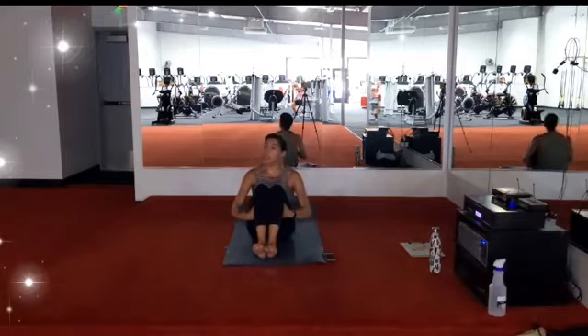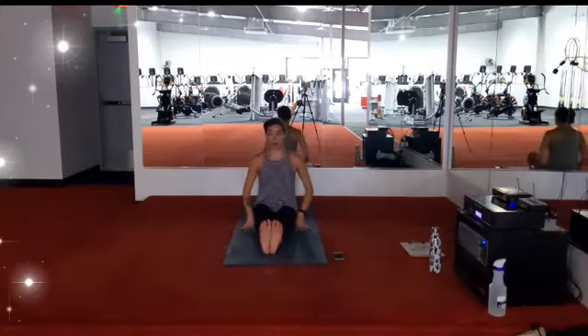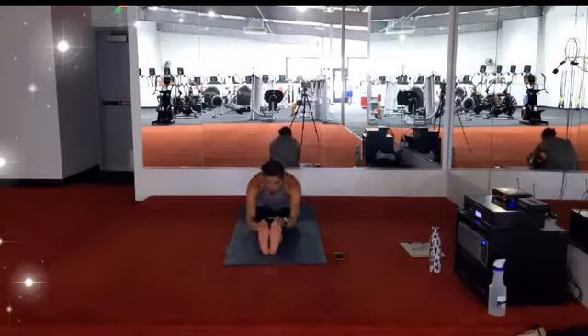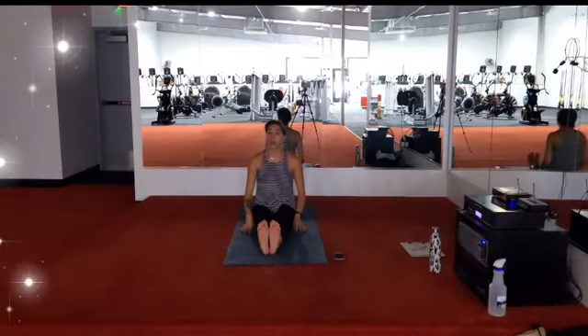Your knees will come back together to touch, thighs will come into the chest, forehead into the knees. Finding stillness or rocking side to side, massaging the spine. Big breath in, big breath out. Rock your way back up to the seat and keep both legs extended long on your mat. Taking a moment to climb through the sit bones — tall spine. Inhale, extend the arms up. Exhale, fold forward reaching to the toes, tucking the chin into the chest, lengthening through the lower portion of the spine. Feeling free to micro-bend the knees. Deep breath in, deep breath out. Inhale, come back to a tall spine. Pause for just a moment before coming back on your back.